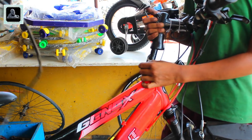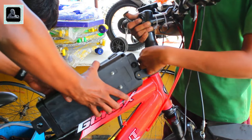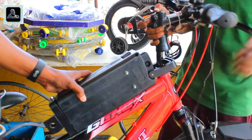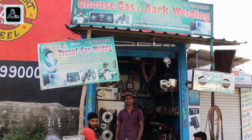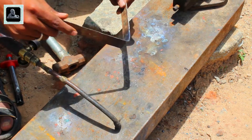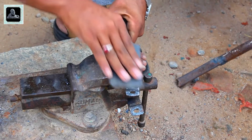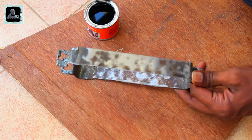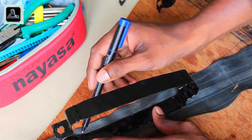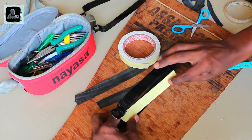Now it is time to fix the battery pack. The manufacturer recommends fitting it on the back side or on the front fork, but I thought it is better to fix it on the top tube of the chassis, which will equally distribute the weight and give good balancing while riding. To do this I went to the local welding shop and made two clamps. I used bicycle tube material to avoid friction between the clamp and the battery pack, which may otherwise damage the battery pack while riding.